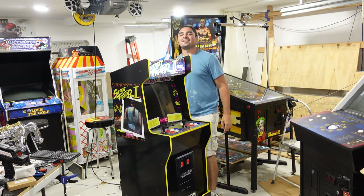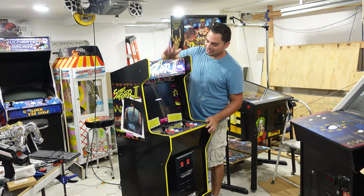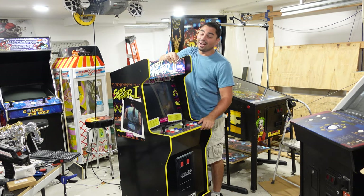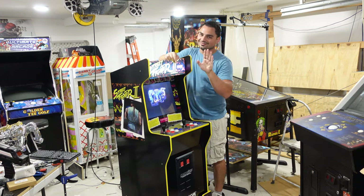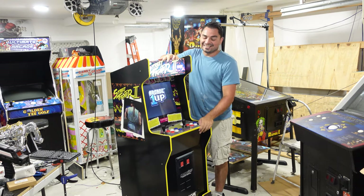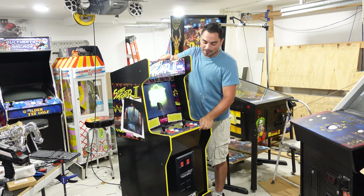What's going on guys, VicPB back on the GameCase Arcades video. On this one today, we have another marketplace find. Don't get your panties in a bunch, this wasn't free. This is actually coming off from OfferUp.